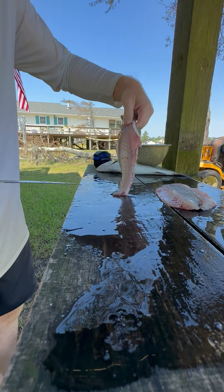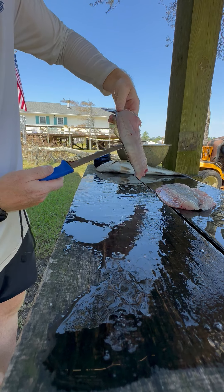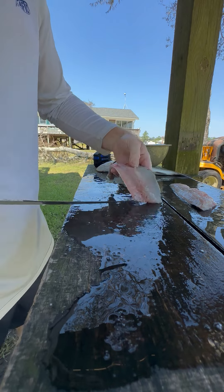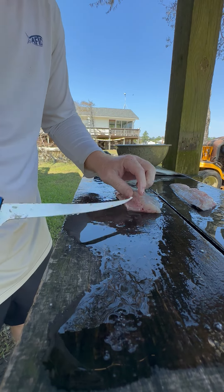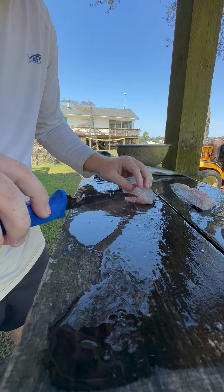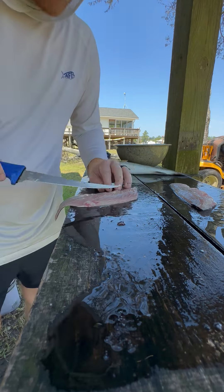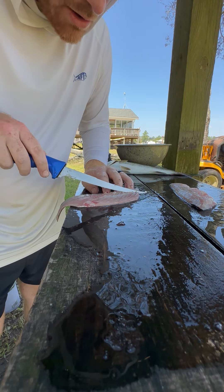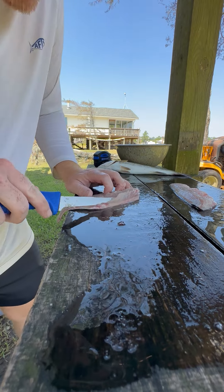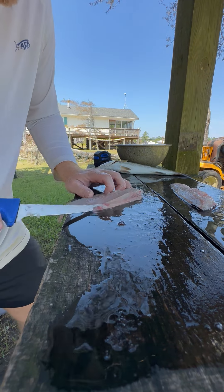There's a fillet, and there's the backbone skeleton of the fish. Now we've got our fillets. Not everybody likes bones in their fish, so if you're sharing this with people, I like to get the bones out of the rib cage. Just slice at an angle along that rib cage to get that out — there's not much meat there anyway, so you're not losing a whole lot.